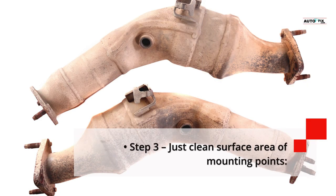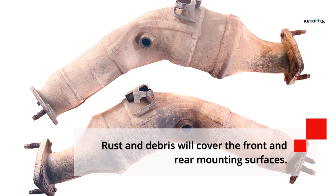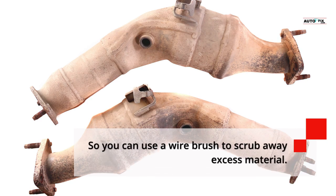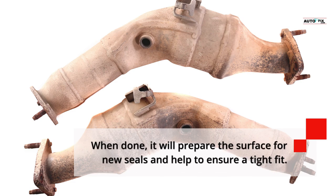Step 3 — Clean the surface area of mounting points: Rust and debris will cover the front and rear mounting surfaces. Use a wire brush to scrub away excess material. This will prepare the surface for new seals and help ensure a tight fit.